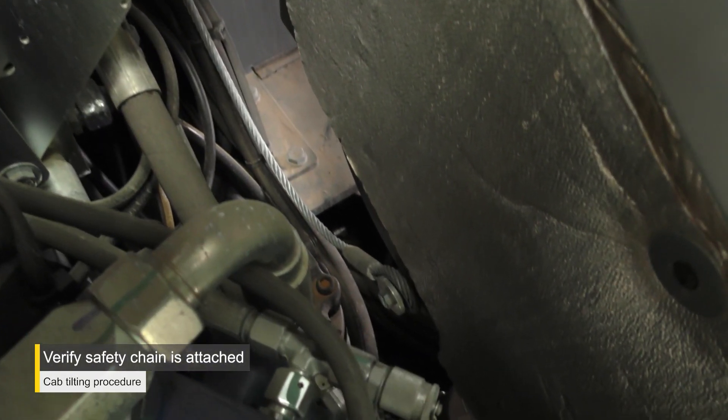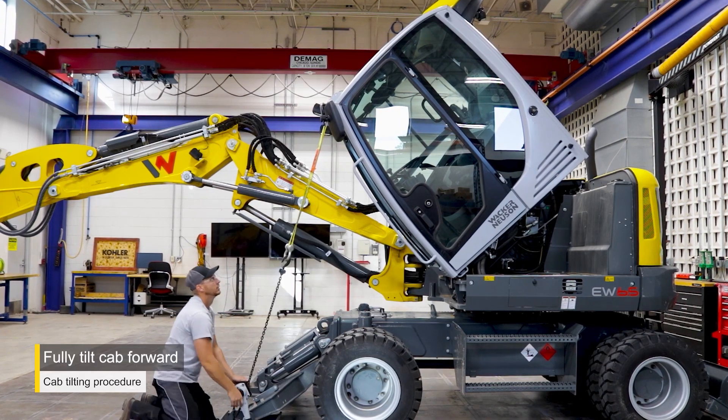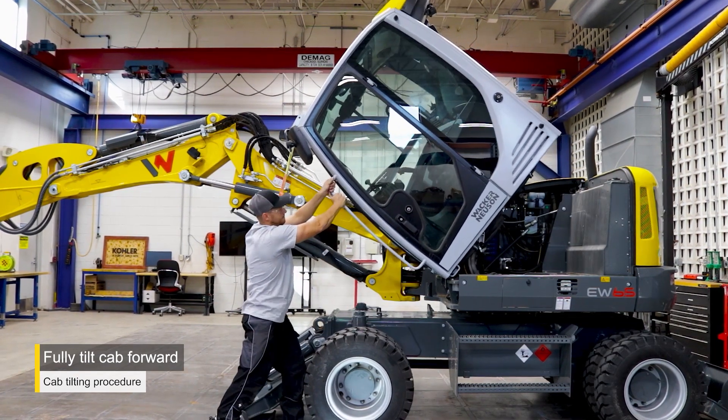Verify the safety cable is attached to the cab and frame before pulling the cab completely forward. Fully tilt the cab forward using the block and tackle. Pull the cab handle until the cab is completely forward.